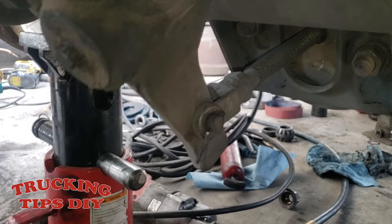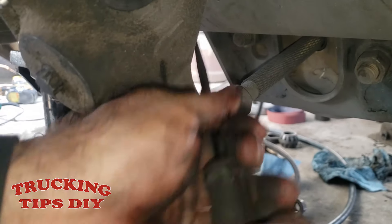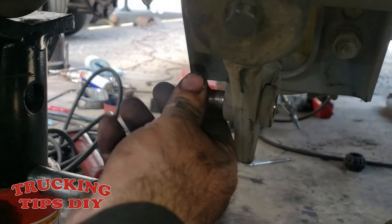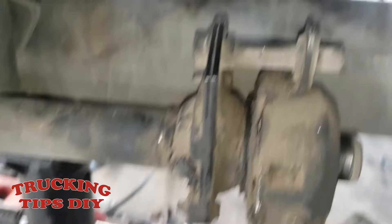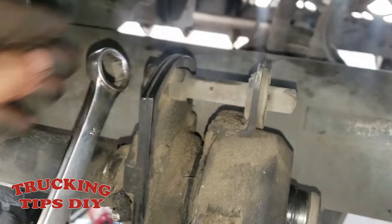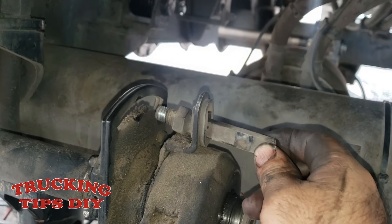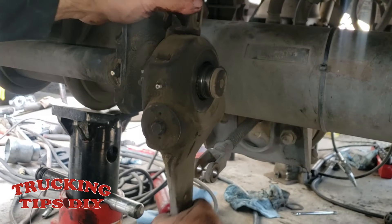Take those washers out. Now we're going to remove this safety pin and this other pin right here. The slack adjuster is now released. Now we're going to remove this bolt right here — it takes an 11/16 wrench. Now we're just going to pull out the slack adjuster.